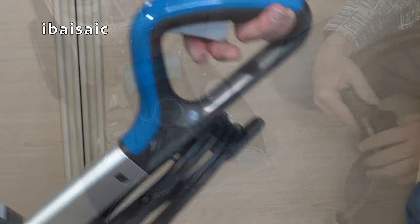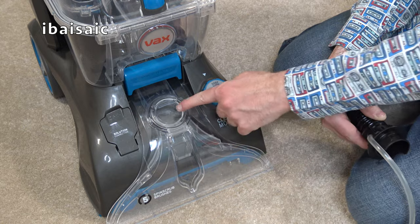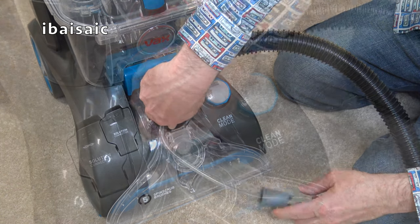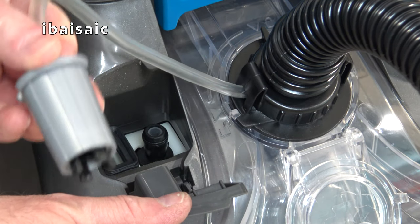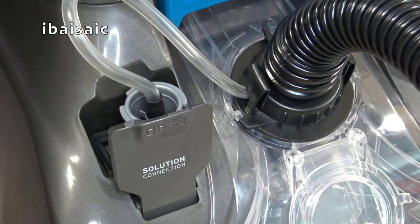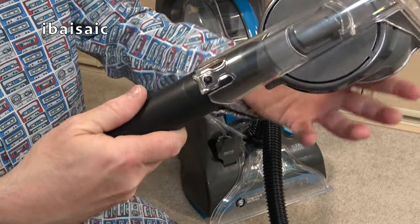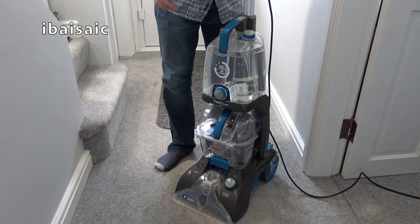At the back of the cleaner you'll find the foot-operated on/off switch and the handle release pedal. The solution release trigger is at the top of the handle. Before a quick demonstration, I'll show you how to fit the hose — open the hose port, locate the hose with the solution tube at the front, pop it in the hole, and twist it clockwise until it locks. Then open the solution connection flap and push the grey end in until it clicks. All cleaning tools fit onto the end of the hose the same way — insert until it locks, and use your thumb to push up on the plastic part to release and change tools.